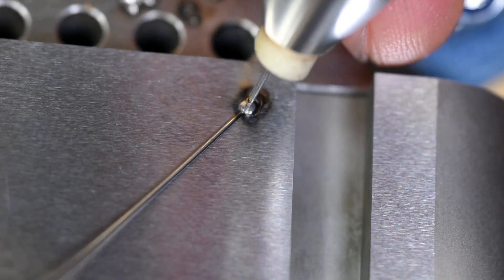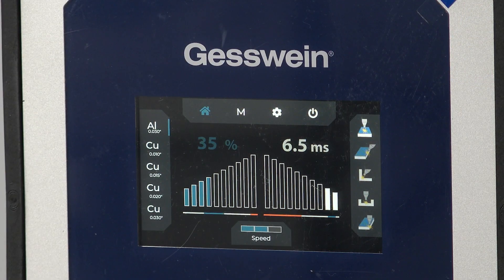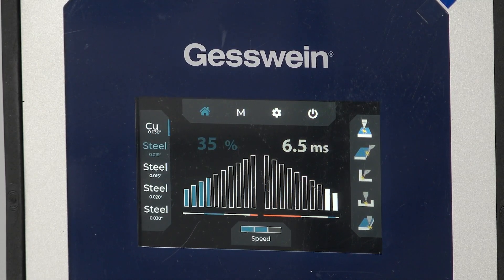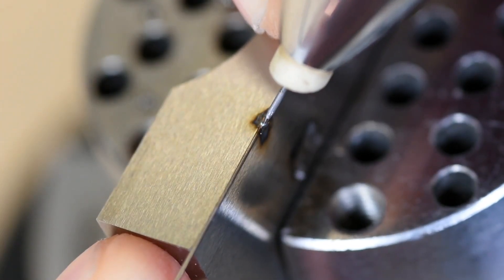This welder is pre-programmed and ready to use for steel, aluminum and copper. Simply select the program for your mold repair application and start welding. Each program is set for the optimal weld pulse and time lapse for the specified mold repair application.